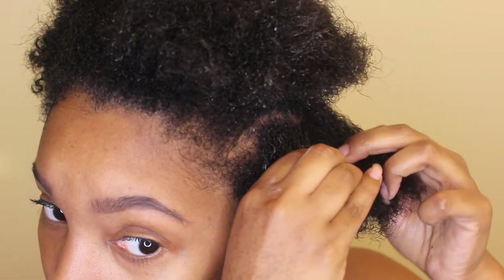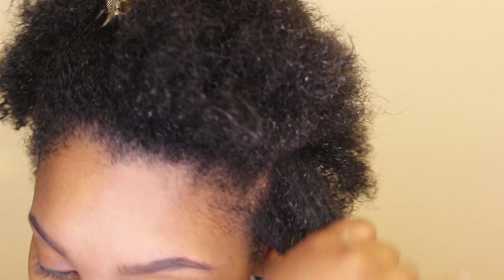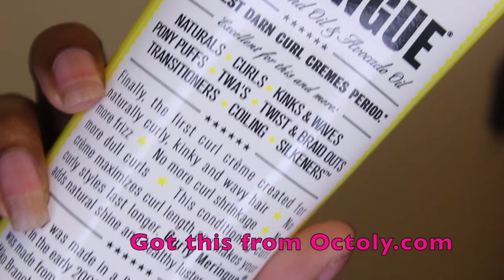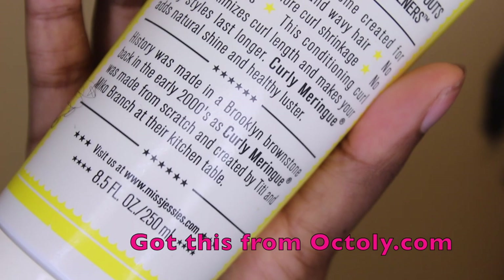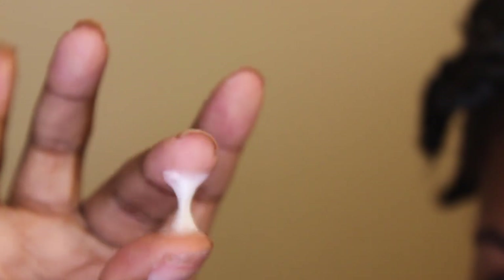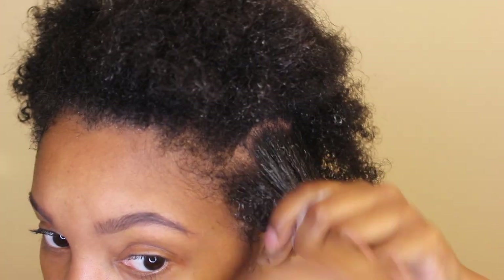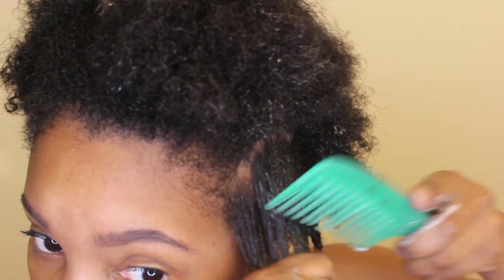Hey everybody, it's Capri and today I'm going to be doing a twist out. I'm trying out a new product — the Miss Jessie's Curly Merengue with sweet almond oil and avocado oil. It's for naturals, curls, kinks, pony puffs, twist outs, braid outs, transitioners, coiling, and silkeners. It says it's the first curl cream created for naturally curly, kinky, and wavy hair — no more frizz, no more shrinkage.